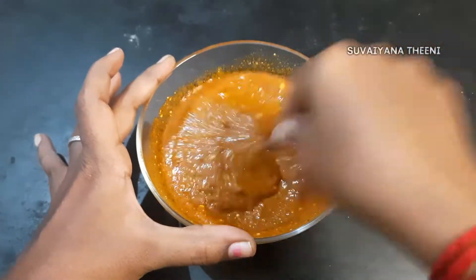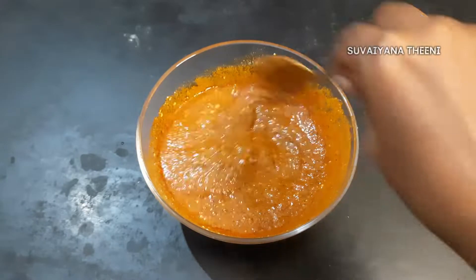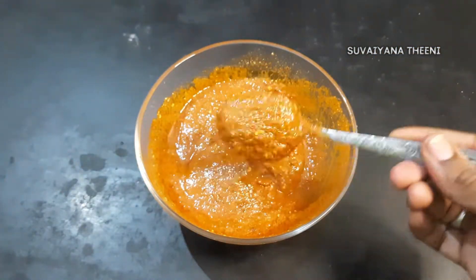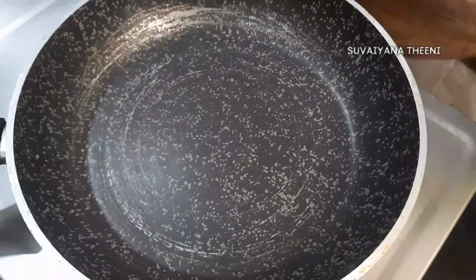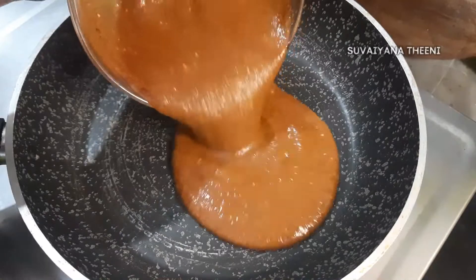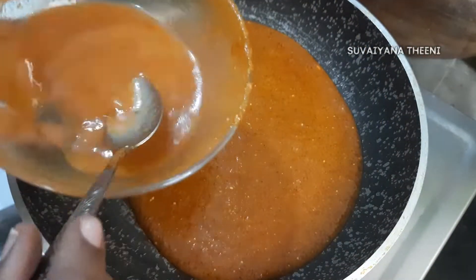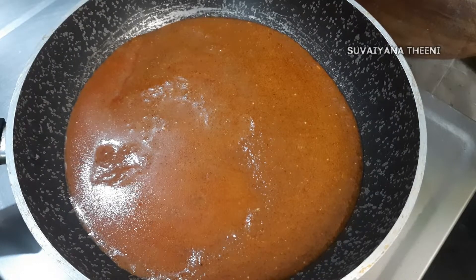I'm going to mix the masala in an instant mix. Let's get started with the restaurant taste. This is my instant mix. Add the masala in a good mix, then add the masala in a pan and mix a bit.